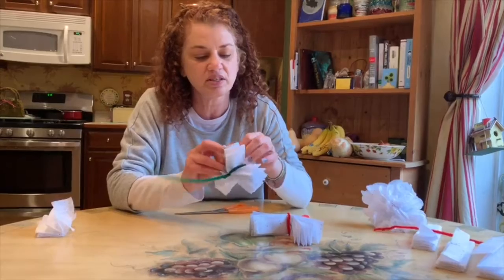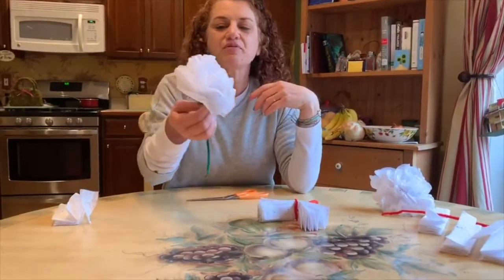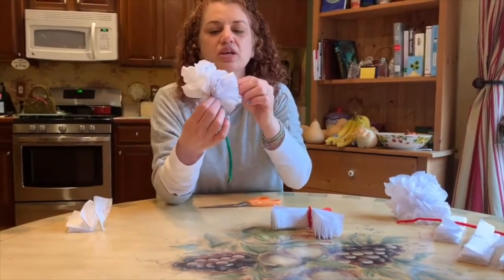If it rips a little it's okay — no one is gonna see it by the time your whole flower gets unfolded. That's one half of the full flower unfolded; see how full it got! Now I'm gonna go and do the other half.